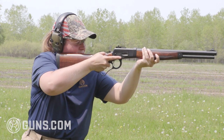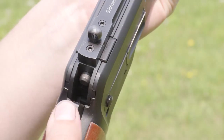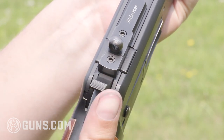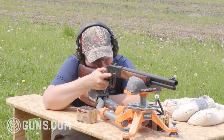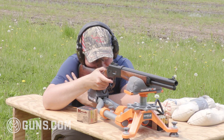The base Model 89 we had the pleasure of working with today carries an MSRP of $2,499. That may sound like a steep price for a lever gun, but what you're getting is essentially custom quality. The nice thing with Bighorn Armory is you're dealing with a small company in Cody, Wyoming. When you call, you're probably talking to the owner himself, Greg, who's a great guy with an excellent team behind him, and if you can dream it, most likely they can build it for you. If you have the budget and that's your interest level, definitely give those guys a call.